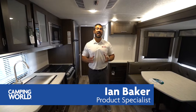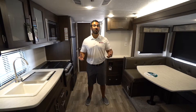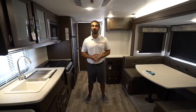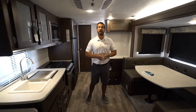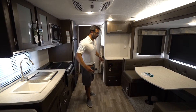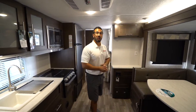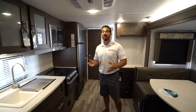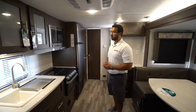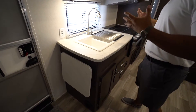Hi folks, I'm Ian Baker and today we're going to go over the 2020 Salem Cruise Light 230 BHXL. This is a great floor plan — it's not too terribly heavy and you have a slide-out u-dinette which really helps open up the main living space, perfect when you have little ones running around. As a bunk model, chances are you will have those little ones. You also have a secondary seating area thanks to the Murphy bed up front. Let's start off in the kitchen.